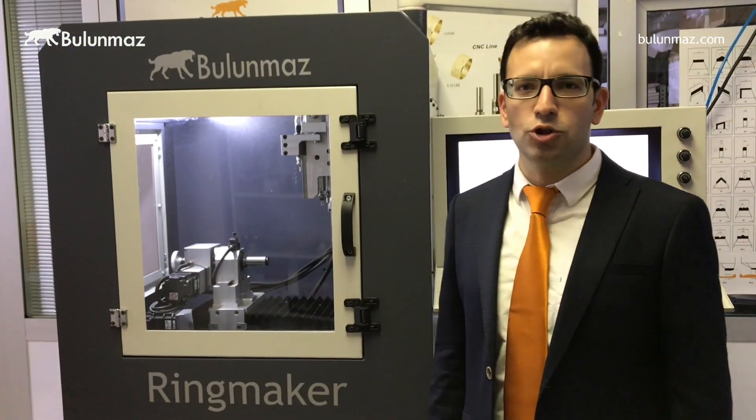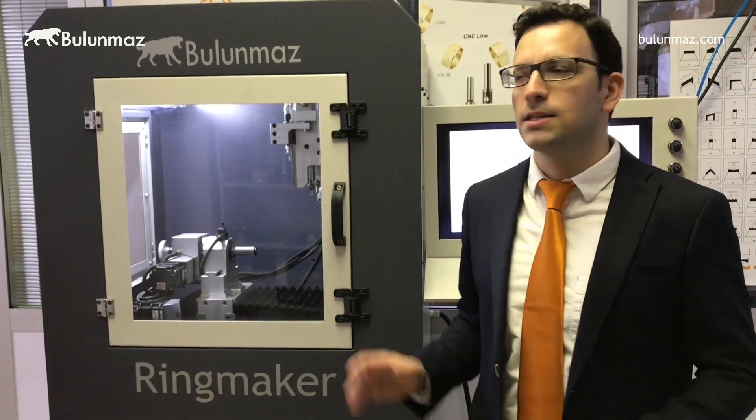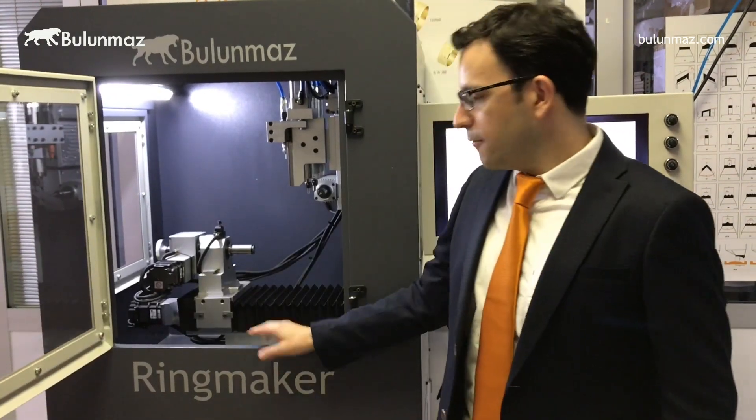Ringmaker has a 3-axis construction, but as we have developed it over many years we have updated it up to 5 axes. We added new spindles and new motors. So the first question I get is: is it easy to use Ringmaker? Let's have a look at how easy it is.